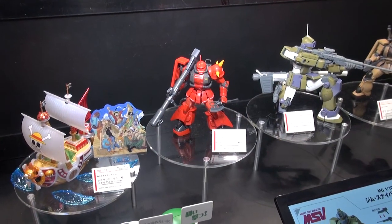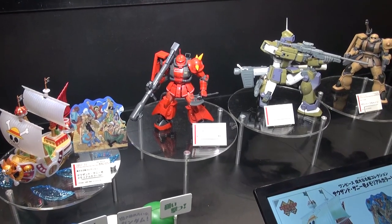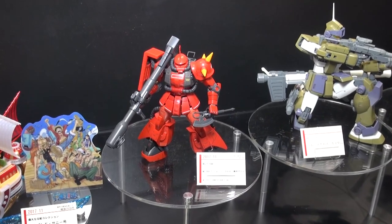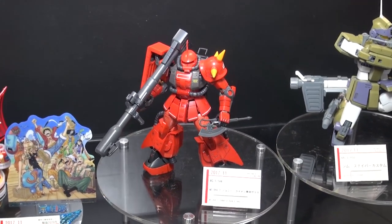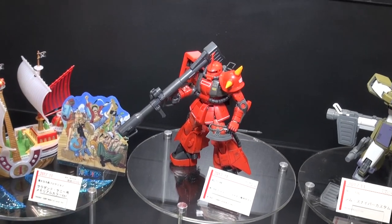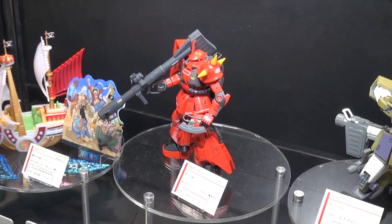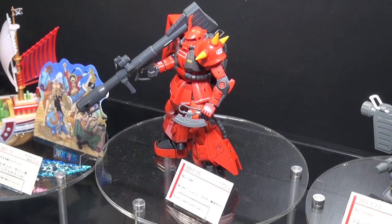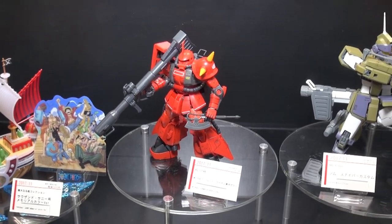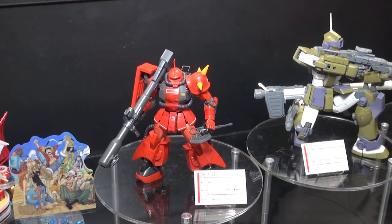And here we have the Real Grade Johnny Lightning Zaku 2. This one is already on our site, available for pre-order, and is going to be out in November. It comes with the bazooka and those special leg armor units that Johnny Ridden's Zaku 2 has. That's a pretty nice looking kit — if you're a fan of Real Grades, you probably will not want to miss out on this one.